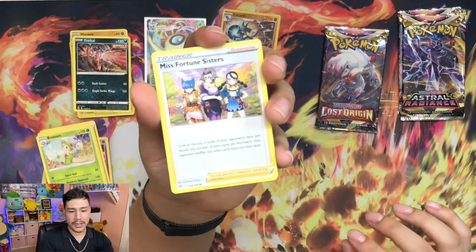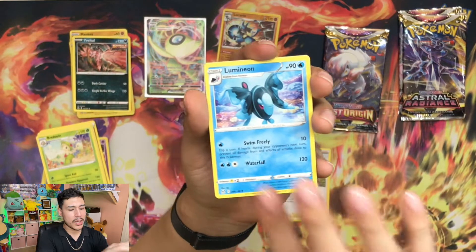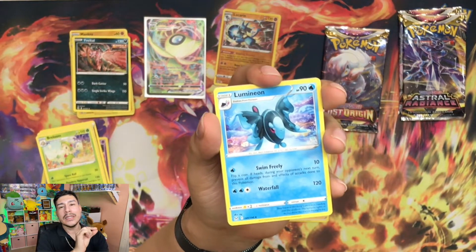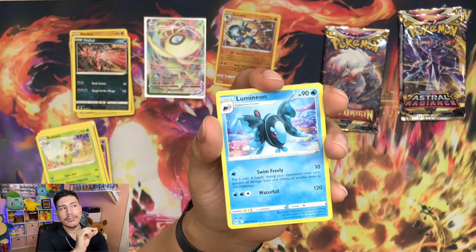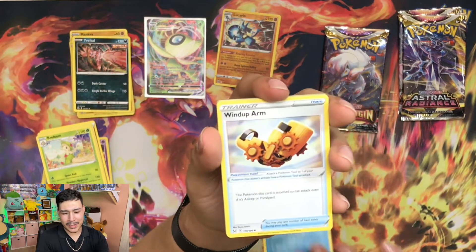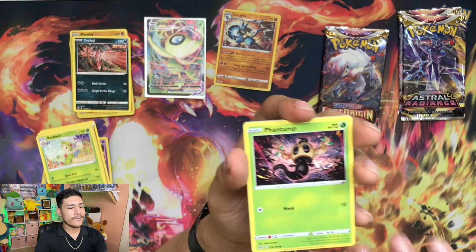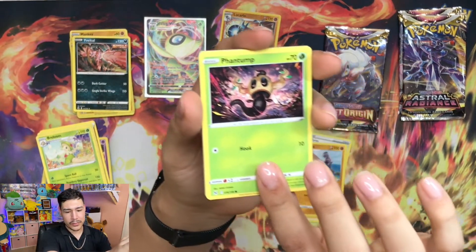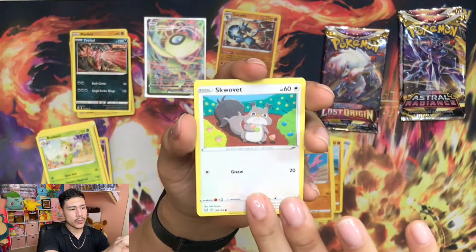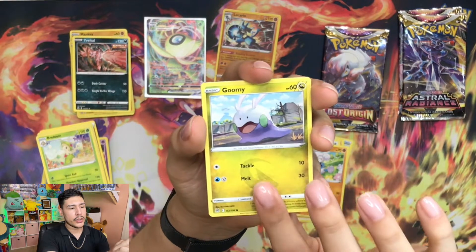Here we go - Miss Fortune Sisters. Lumineon - I feel like Lumineon is literally Goodra's cousin who just hit it right, you know what I mean? Look at this - Windup Arm, Machoke, Phantom. How adorable. Glimmet, Skwovet, a Meditite, a Gimmighoul.